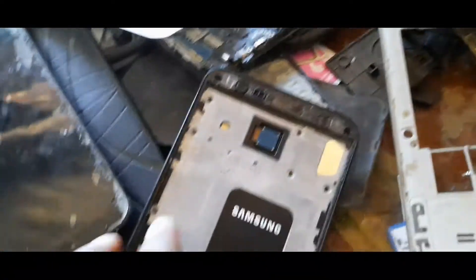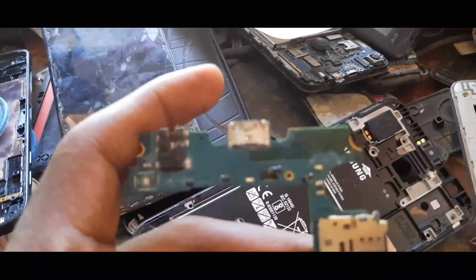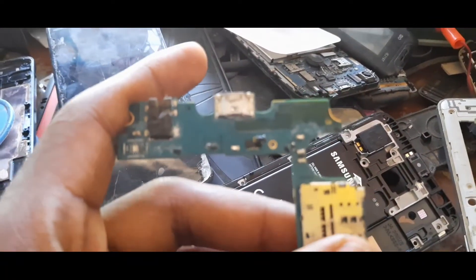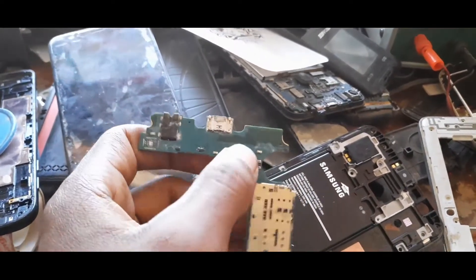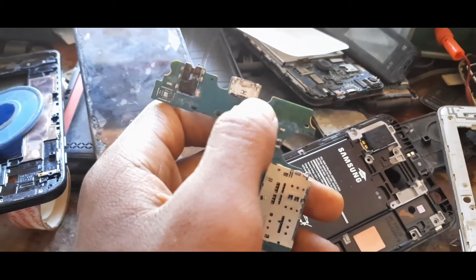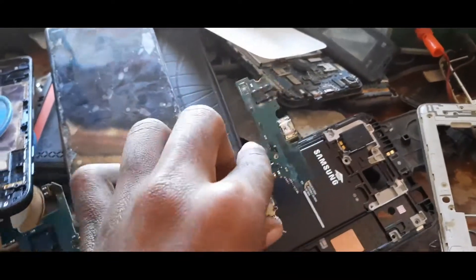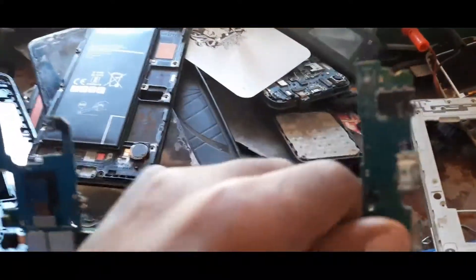If you are new to this channel, please don't forget to like, subscribe, and comment if you have any questions. As you can see, this phone has some dust and water damage. The water got inside through the charging port, so the first step is we have to clean all of that.